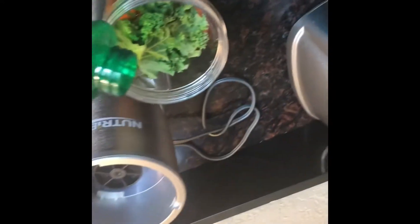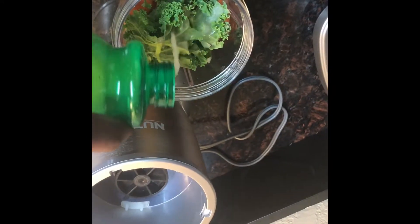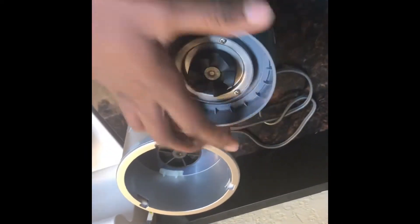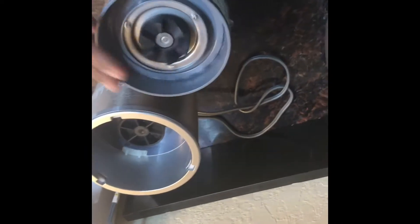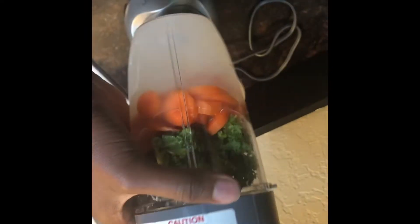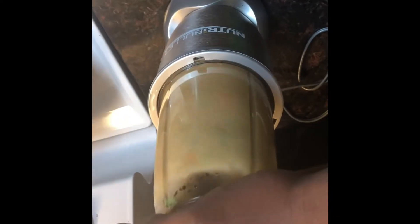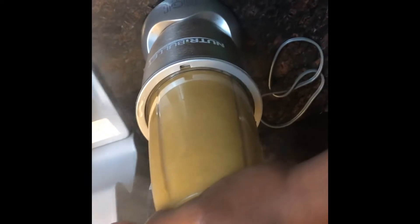Put some lemon juice in it so it gives it some flavor. Then you will start to blend it in the bullet blender — make sure it's on nice and tight, then begin to blend. Make sure you push it down when you do it, and make sure it's blended real good so you can enjoy your drink.